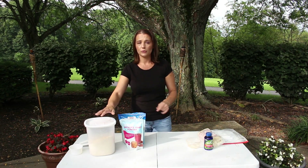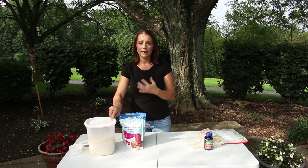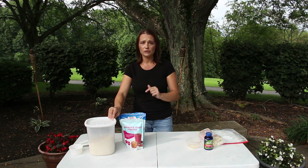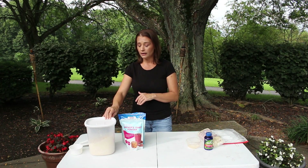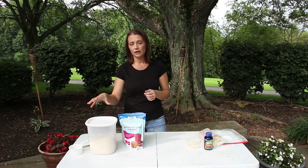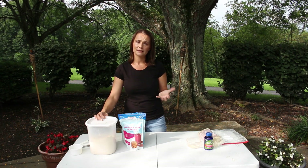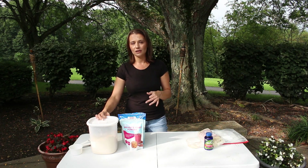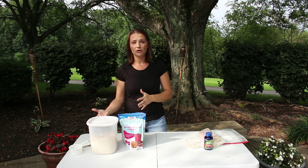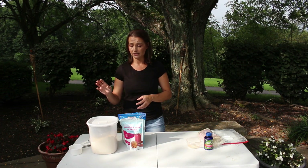The first and main ingredient is soy flour. This is probably the hardest ingredient for me to find — I can never find it at local grocery stores, so I order it online. I'll link some products in the description below. Soy flour is extremely high in protein and has a really good mix of amino acids, which makes it a great choice for your pollen substitute. I get asked a lot if you can substitute regular white flour or whole wheat flour, but those just don't have the same protein content.